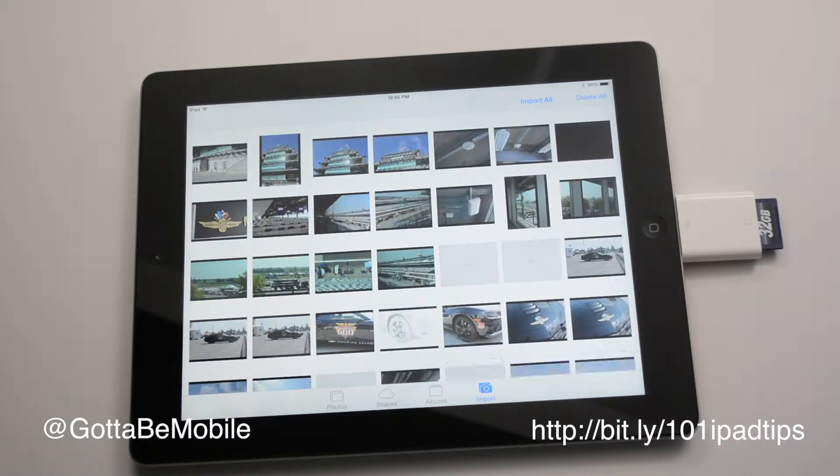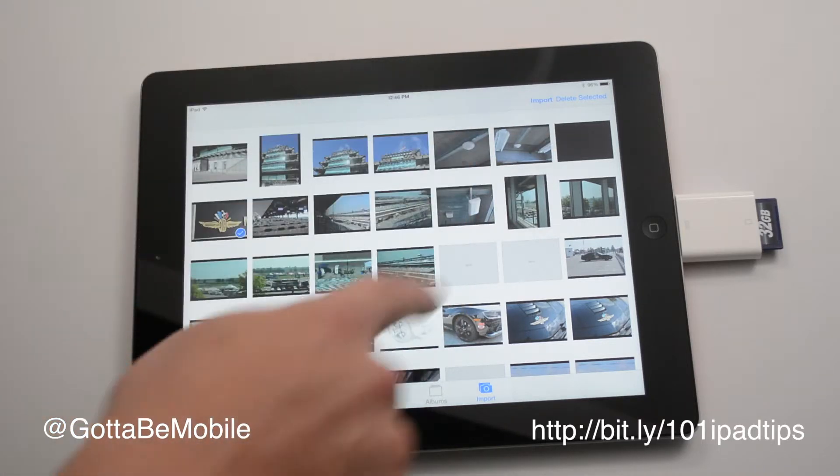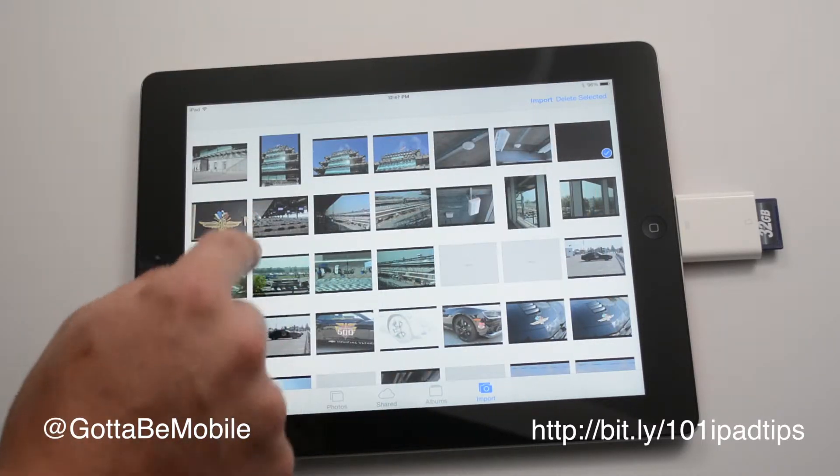I can do this while I'm on the go without a computer. I just have my camera, my SD card, and this adapter with my iPad. Plug it in, and I can say, oh, I really want to share this photo. I'm going to import that one, or I can delete it — this is a good option here.